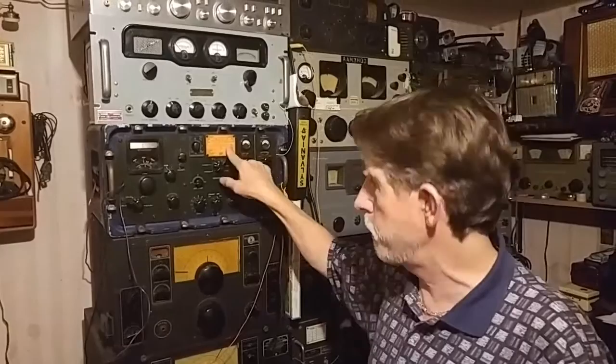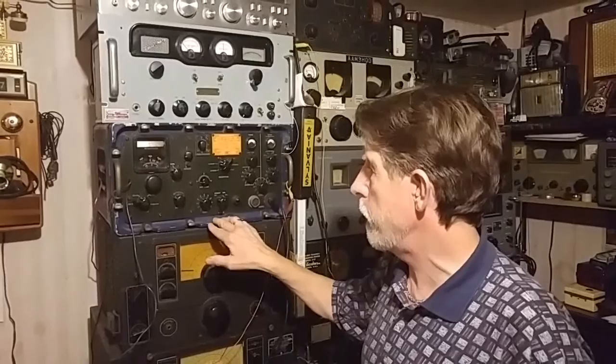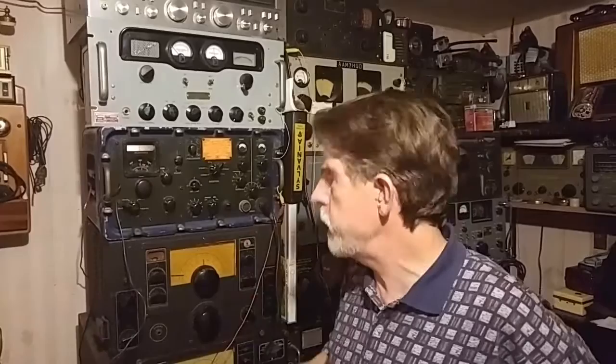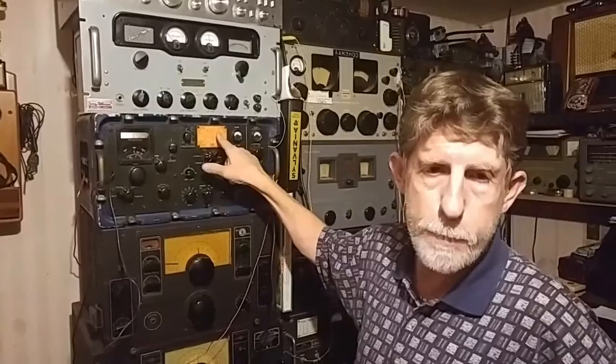I'm hoping maybe one of you has seen this before. It was made by the RCA company and it was used in the military. I have a friend, his name's Nick, who has a website that I will put in the description at the bottom of the video. He helped me identify this receiver and told me it's a prototype and it's serial number one.